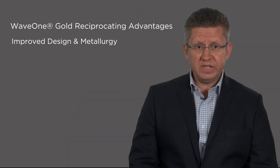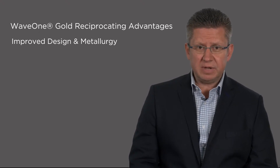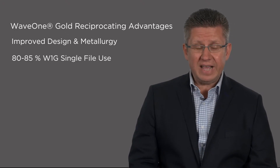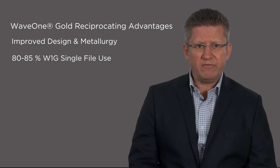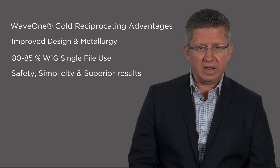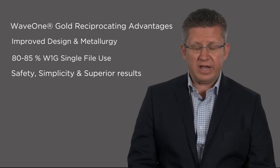The reciprocating WaveOne Gold instruments provide the clinician with the following advantages. First, the improved design and metallurgy results in instruments that demonstrate more cutting efficiency, flexibility, and nearly complete elimination of file fracture if the instruments are used single-use. Secondly, in approximately 80 to 85% of clinical cases, the clinician will only need a single WaveOne Gold file to complete canal instrumentation. And finally, the single file shaping technique with the WaveOne Gold medium file, as illustrated in this case report, provided us with safety, simplicity, and a superior result.